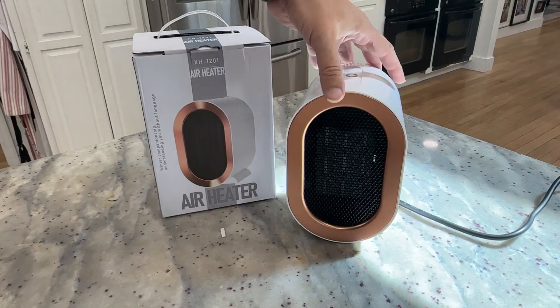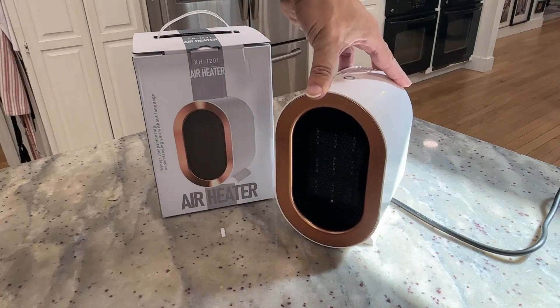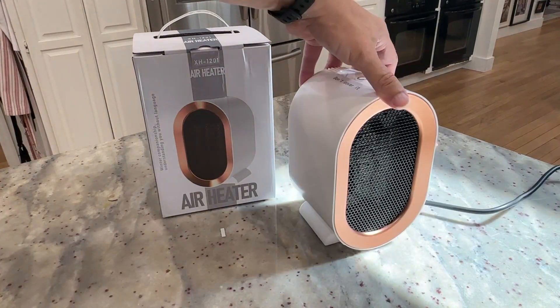Hey, my name's Scott. I just want to do a quick video for you for this little space heater that I just had delivered. So I'll tell you a little bit about it, so that way if you were thinking about ordering one, you can kind of know what to expect.